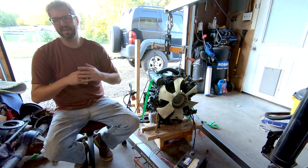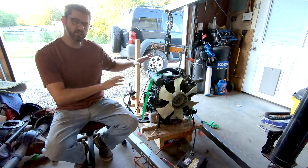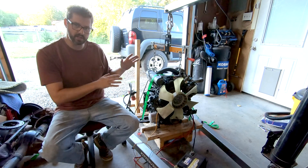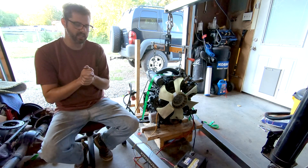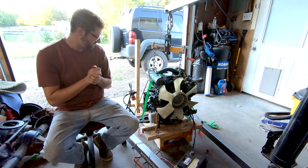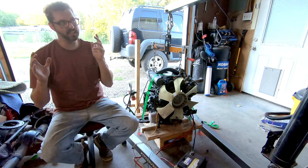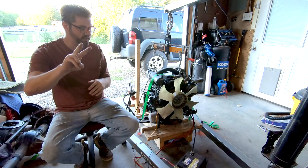Hey guys, my name is Grant and welcome back to Rusty Autoholic Garage. Today the first thing we're going to do is a quick test fire of the D-1503 turbo diesel 1.5 liter three-cylinder from Kubota, because I finally got it running. I thought I had the first fire on film but I wasn't recording, so this will technically be the second fire.